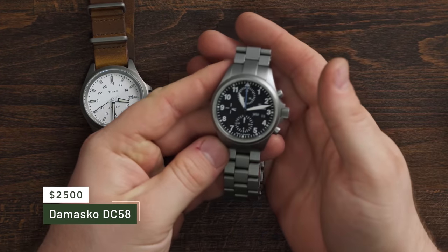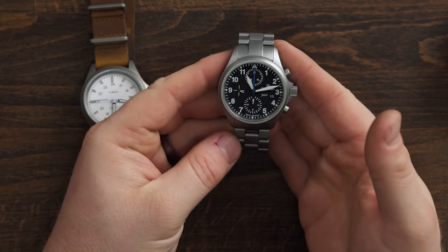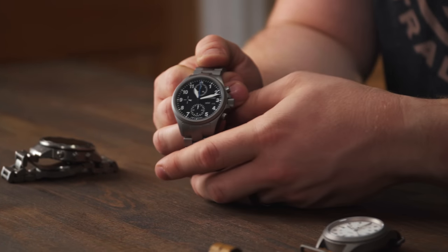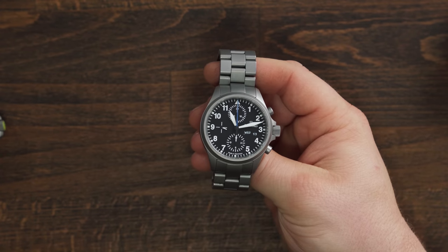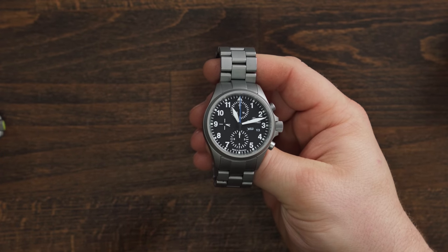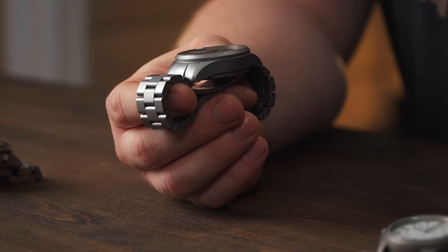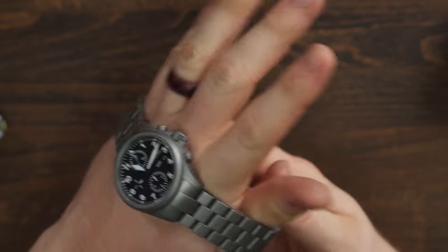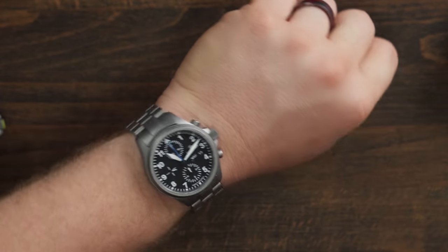This one has also been getting some wrist time off and on whenever I decide not to wear the Garmin. This is my Damasco DC58 — just a phenomenal watch. It's expensive, but one of the best watches in my collection in terms of value, the way it wears, the way it looks. It's very unique and gets questions every time I wear it because it's this weird matte, tough-looking watch. The bracelet looks totally different from a lot of other watches you see — you can barely see where the clasp is. It's seamless. It's just awesome.